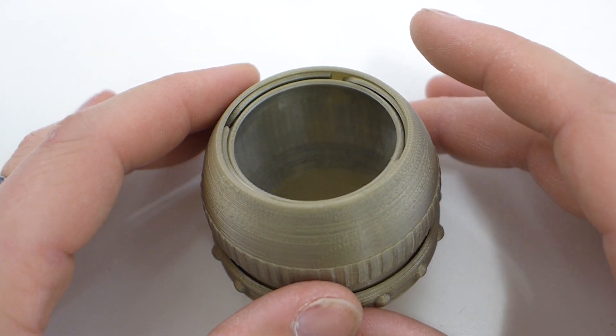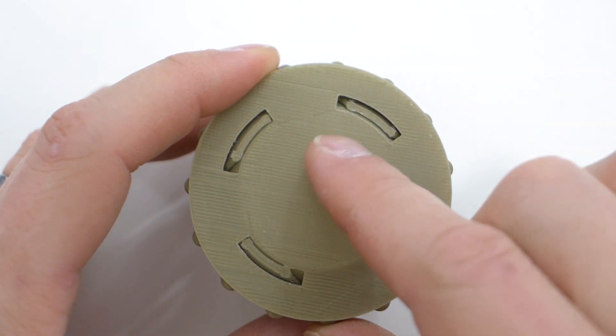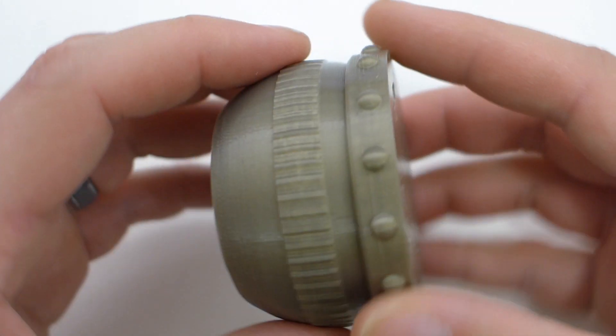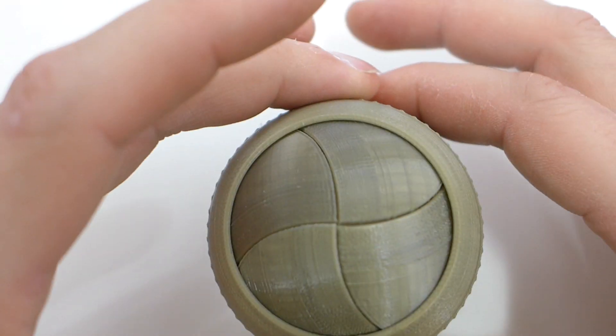Here I wanted to test the tolerances of the printer as well — I wanted to see how it would fit one of these Iris models. This is a print-in-place, and there are four slots on each one that you need to cut. Then you just break it, and all of a sudden you have this closing Iris Venus box.